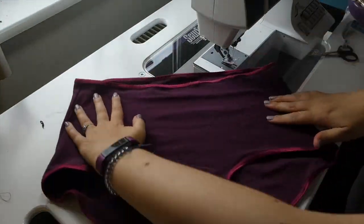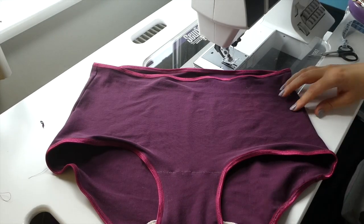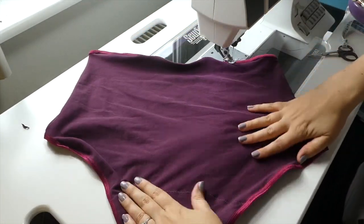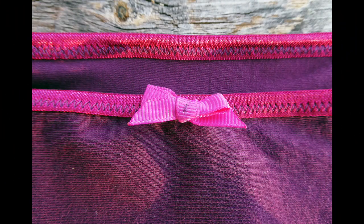And here they are, finished! You can see the seams from attaching the gusset piece, but since the thread is matching it's very minimal and does not show when you are wearing the underwear. I chose to decorate these with a simple little bow.